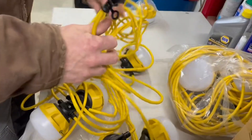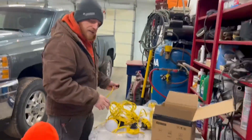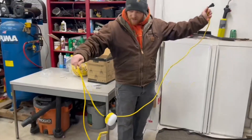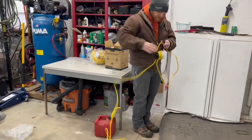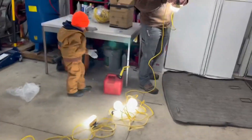We can plug them in and show you how bright they are. Here they are unwound — I'm going to plug them in. As you can see, these are very bright.